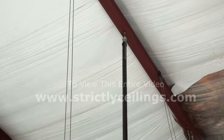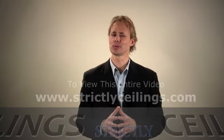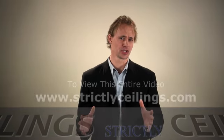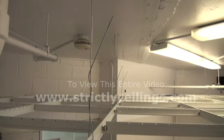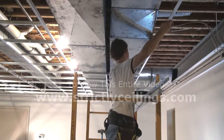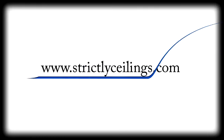You just need to make sure that you stay true to your layout dimensions. Installing wires is the easiest but also one of the most important parts of suspended ceiling installation. The fasteners must not only be able to support the load, but they must also be in the correct position so the installation goes smoothly.